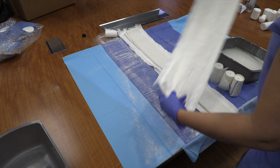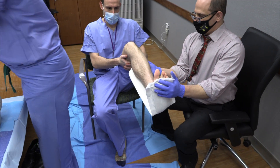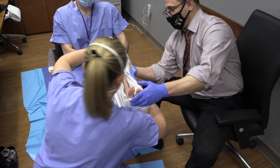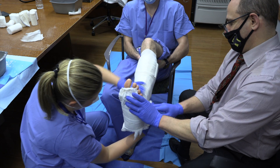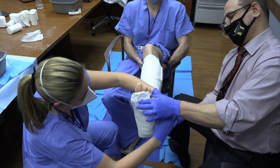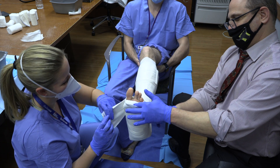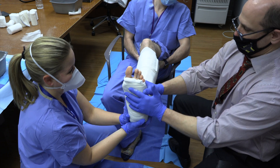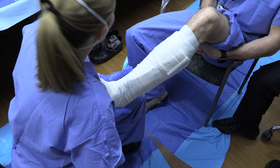The splint is picked up and placed onto the posterior aspect of the leg, starting at the metatarsal heads and ending at the calf. The assistant holds it in place as the next portion of the splint is dipped, lamellated, and placed as a U-mold. An ACE bandage is then used to secure the two splints into place, forming an AO splint of a U and posterior slab. Excess padding at the tips of the toes can be folded back and secured. Any excess splint or plaster material should be cut using scissors to prevent excess buildup.